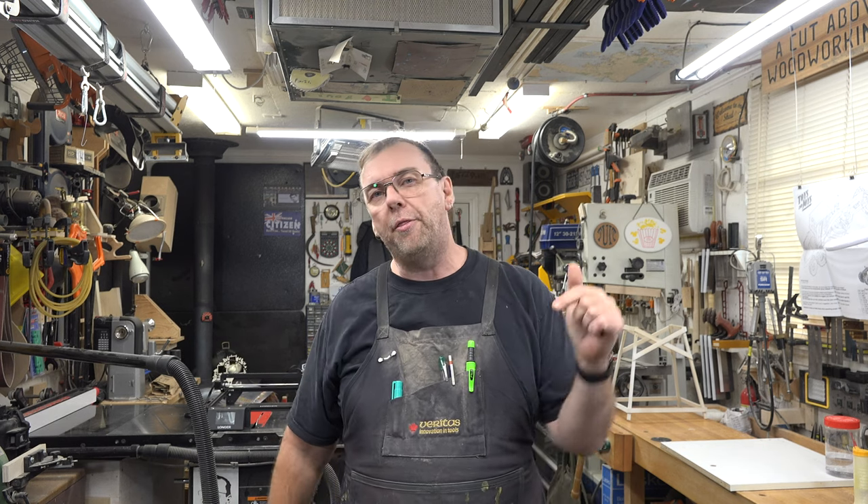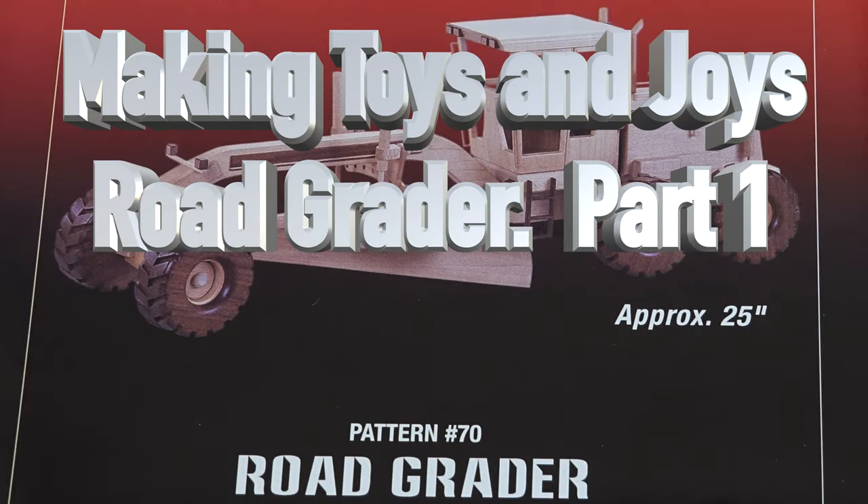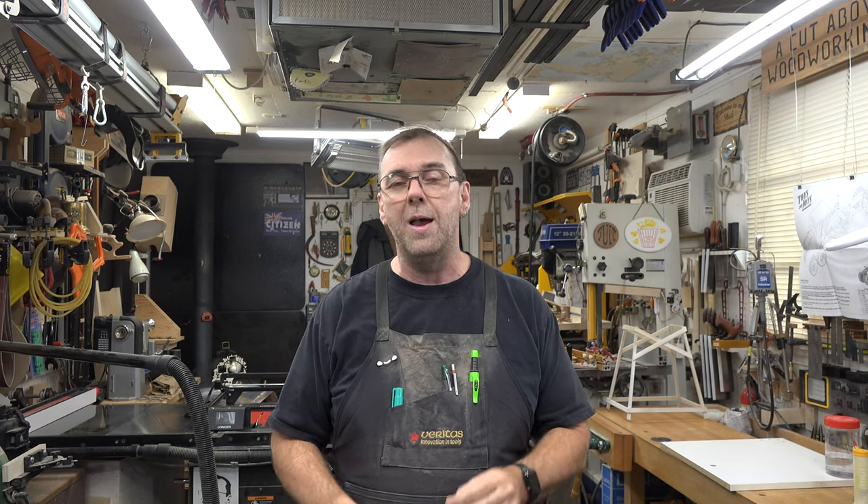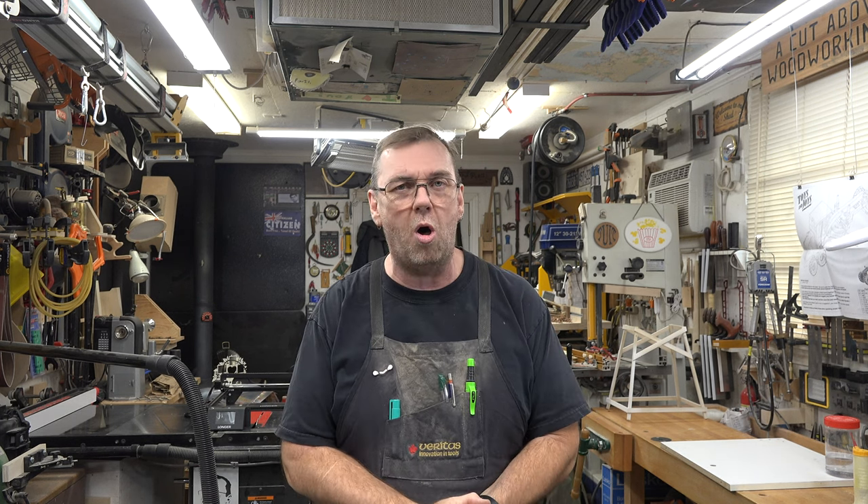Hey guys, welcome back. This week we've got another scale model build. The countdown has been on the website for a while now, and today is the day — part one of Toys and Joys road grader pattern number 70. I had an email from a viewer asking if I had the pattern and if I'd ever made it, and I thought it's a great way to start off 2023. This build will only be featured on Fridays, so that'll give you time to work in between shows if you're following along.